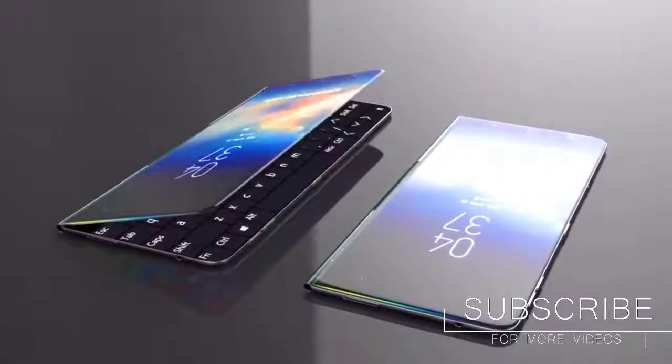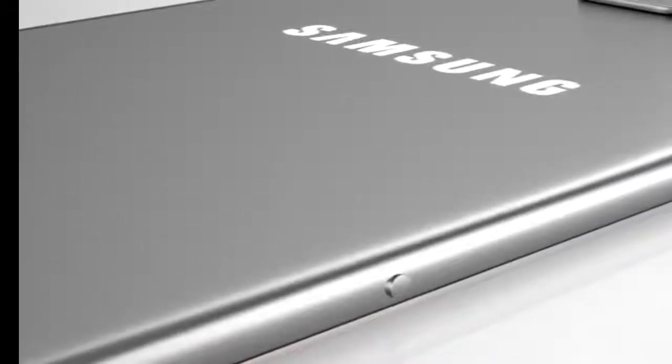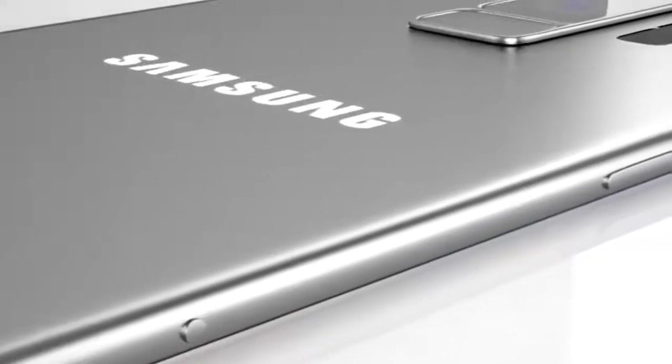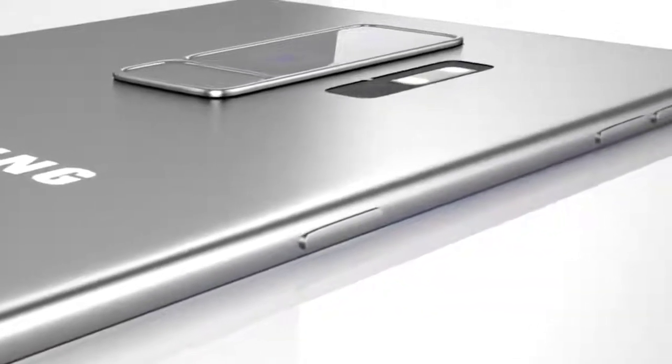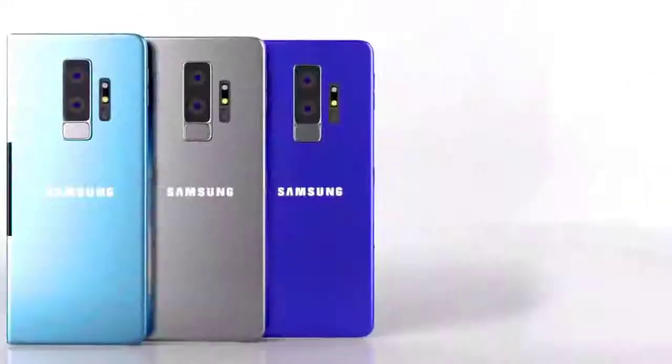the user can easily use the Samsung Galaxy X as a normal smartphone. The second and third are both 6.5-inch QHD displays that can be revealed by unfolding it, allowing use of the Galaxy X as a laptop. You can unfold it at 360 degrees in laptop mode.